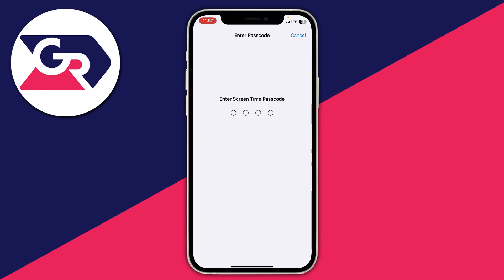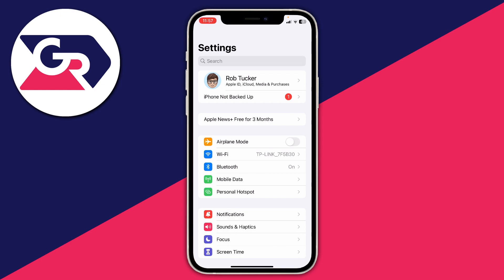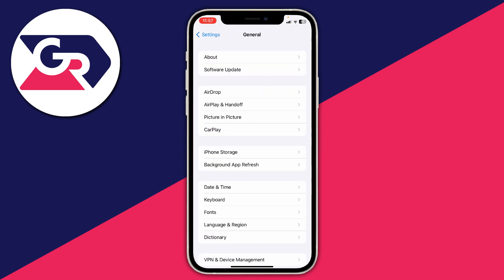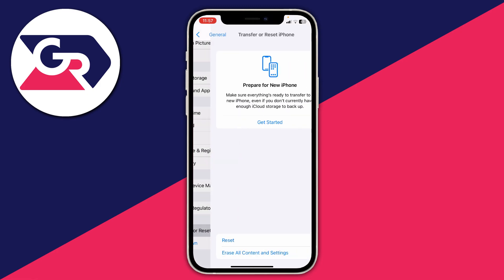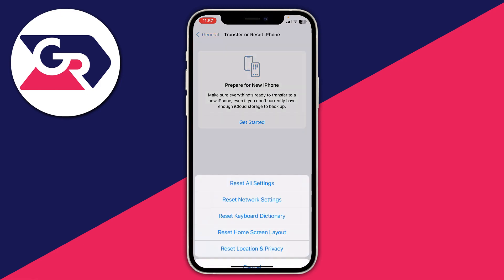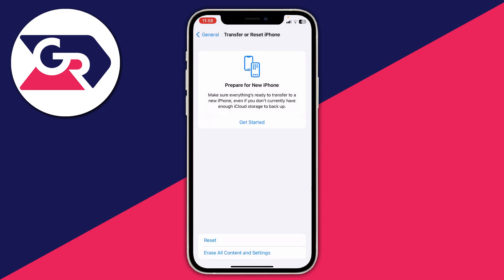Mine are already turned off so I'll keep them that way. If you still can't join a Wi-Fi network, I recommend resetting your network settings. To do that, scroll down and tap General, then scroll to the bottom and tap Transfer or Reset iPhone, then tap Reset and select Reset Network Settings. This will reset all Wi-Fi networks and settings, and hopefully that will resolve the problem.